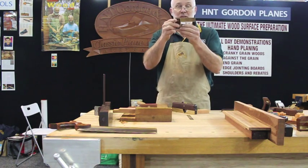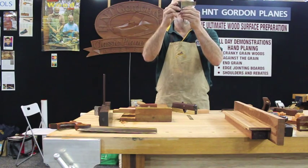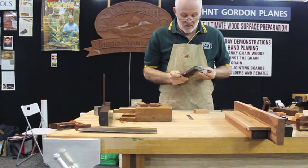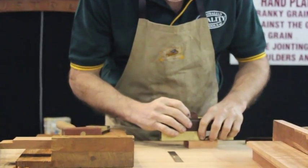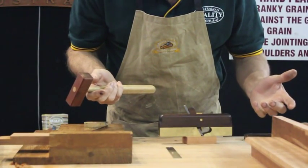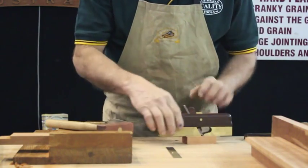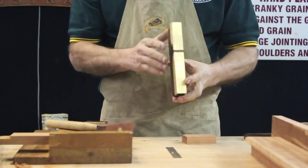Setting up the shoulder plane — the first thing I always check is that the blade is square to the side; the blade edge is square to the side of the blade. Otherwise it gets difficult to set the plane up. So I basically set the plane on the block of wood, let the blade level itself, tap the wedge in, making sure with my finger and thumb I can feel the blade a little bit either side of the body.